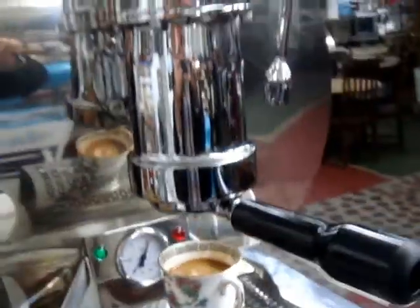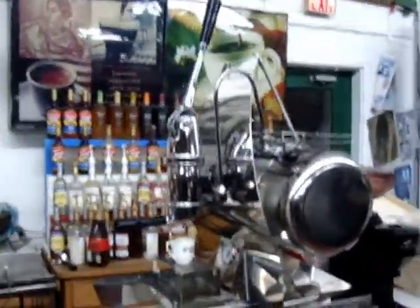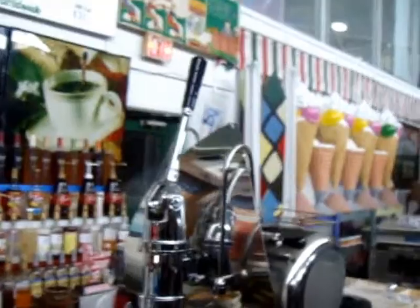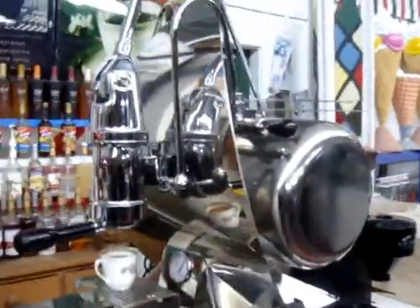I invite anyone to take a look at this wonderful machine, because I'm going to have it on eBay with all the bells and whistles — including the videos I have recorded — for people to enjoy all the fancy work of the steamer. You can see how perfect it is: the hot water, all fabulous.